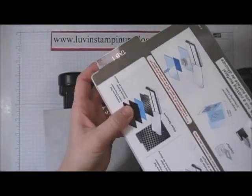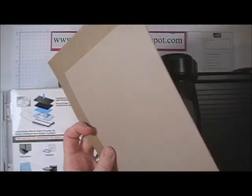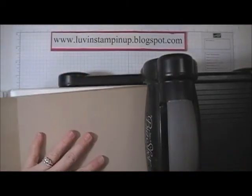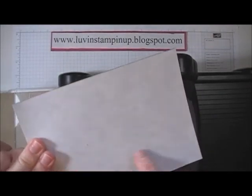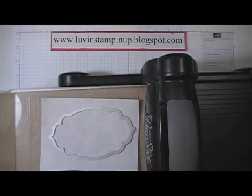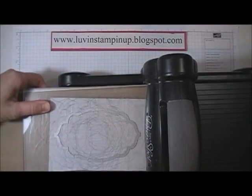Then I'm going to stack three pieces of cardstock — these are shims — on top of the platform. Then I'll stack my clear cutting plate on top of the platform, followed by my magnet sheet placed paper side up. Then I'm going to place my framelit on top of that, followed by my other acrylic plate.